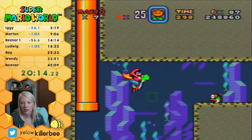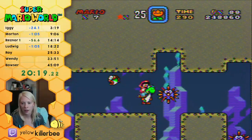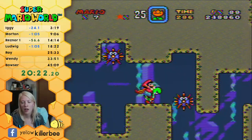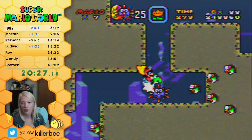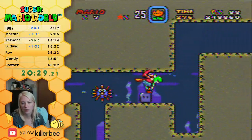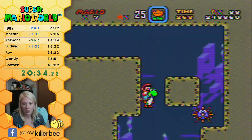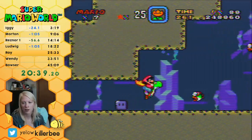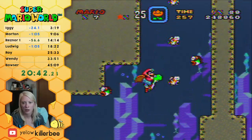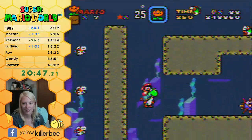Someone described it like foul balls and strikes. The foul ball can't get you out but the strike can — you can get two fouls to make it to two strikes. So the fireballs are like fouls, and the jumps are like strikes.